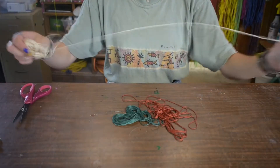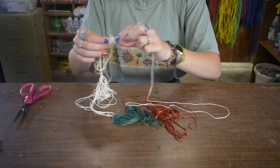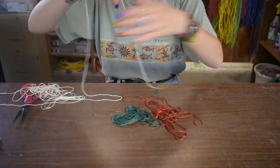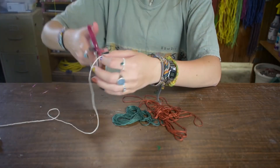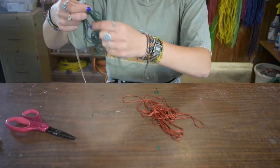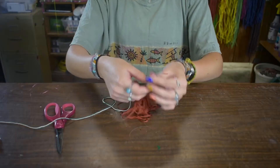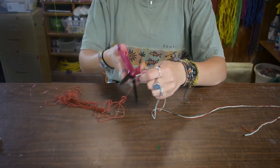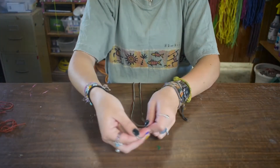You're going to take your friendship string and you're going to unravel it carefully — it gets very tangled, as you can see. Then you're going to take the end of it, hold it, do about an arm length and a half, and cut. Then you'll take your other string, be a little more careful this time. Line it up, same thing. Then you're going to do the same thing again with the third string. Trim, then find the center of those strings and tie a basic knot.